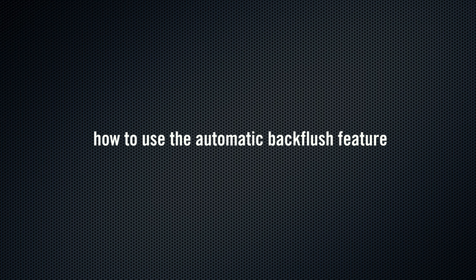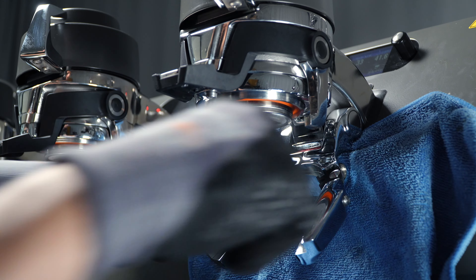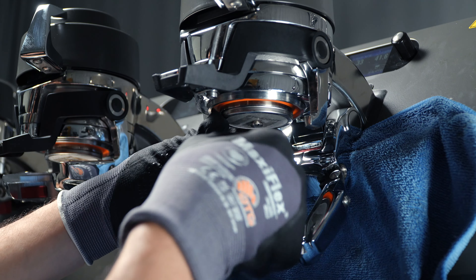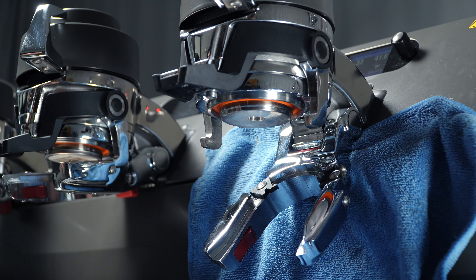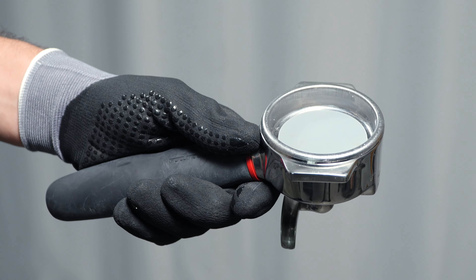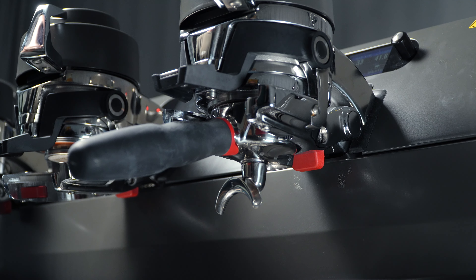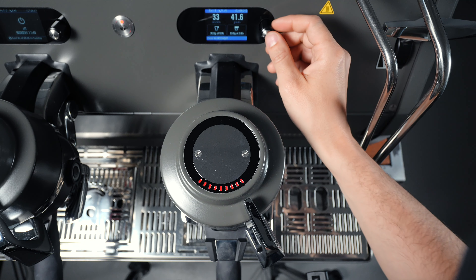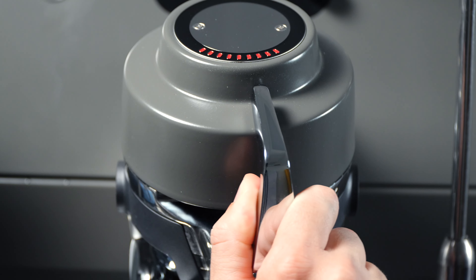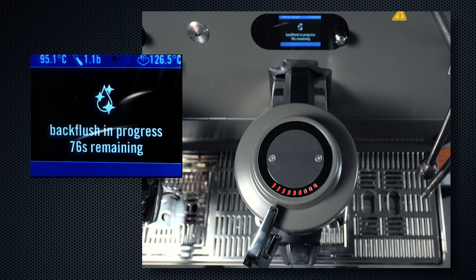How to Use the Automatic Back Flush Feature. The Automatic Back Flush Feature will back flush the group, automating the on and off cycles so that you are free to do other things. Remove the group screen and screw for cleaning using a flat screwdriver, as you usually would. Add detergent to a blind portafilter basket per the instructions on the detergent label. Insert the portafilter into the machine and lock it into place by pulling up. Press and hold the encoder button for two seconds, and then select Back Flush Group. To start the back flush process, move the paddle to the left. The cycle will begin, and the screen will show a countdown until the process is finished.